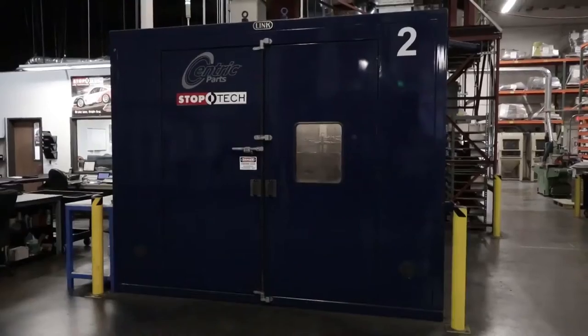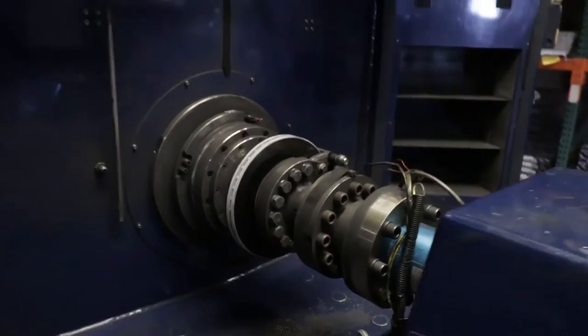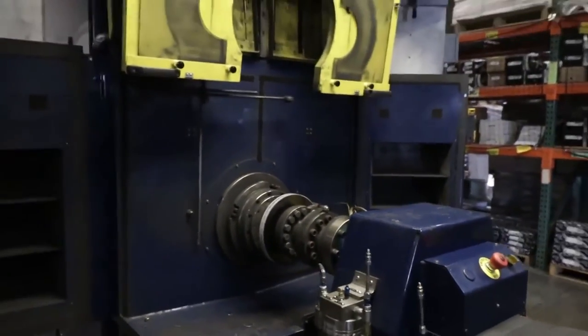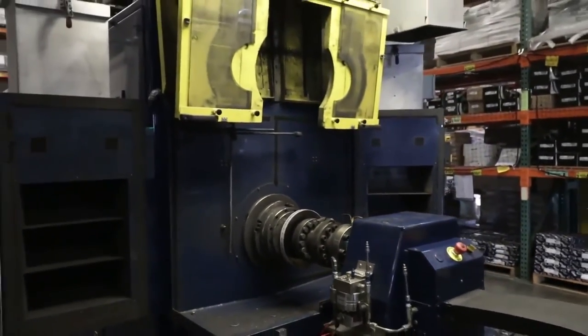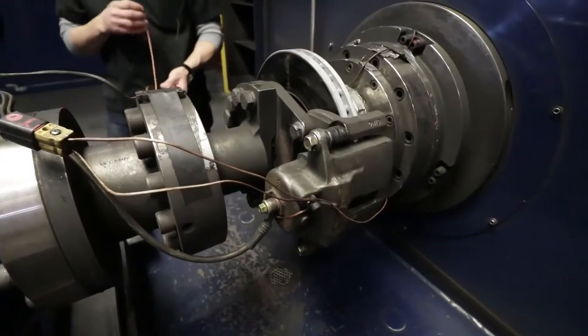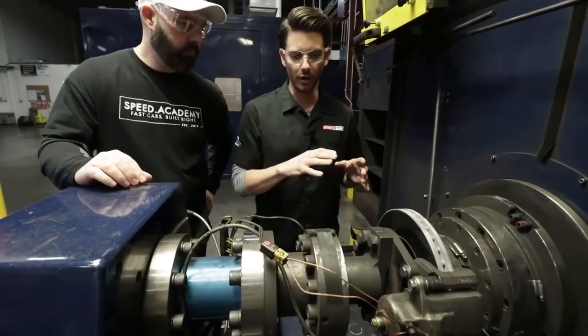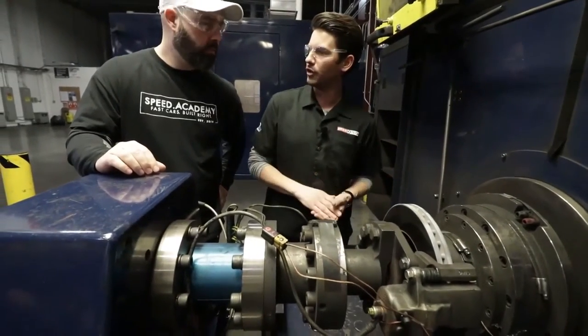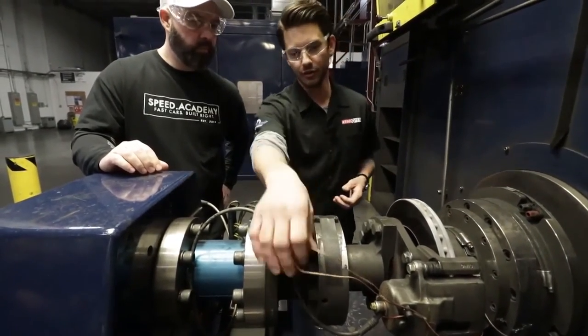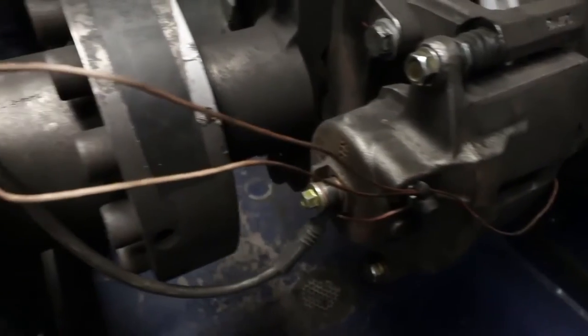In these big blue cells behind us is where they do their noise testing, which is obviously a very important part of the process. And on this open dyno here, we do other kinds — temperature testing, for example. We call this essentially a friction dyno. What we test on this dyno is anything from friction, calipers, rotors — we can test the whole corner group. While it may not always be a big brake kit, this is just an OE replacement corner. We can run different types of friction to see how they perform on the specific platform. You'll notice some thermocouple wires — one going to each of the brake pads, so we know what temperature they run at during the test.